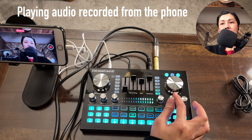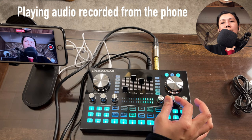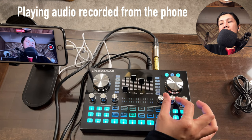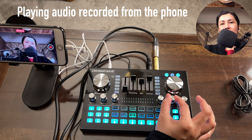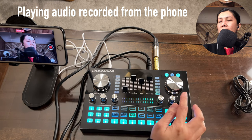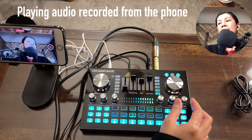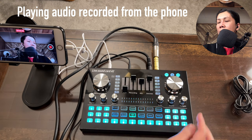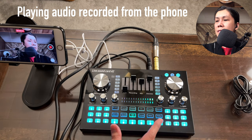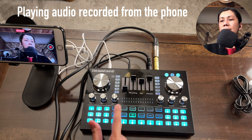The sound volume knob is for connecting to an external speaker — turning it up won't affect anything if no speaker is connected. The Dutch knob controls the balance between your voice and background music while you're talking.